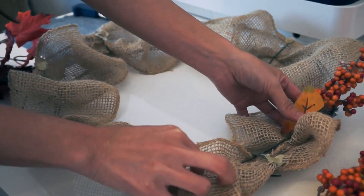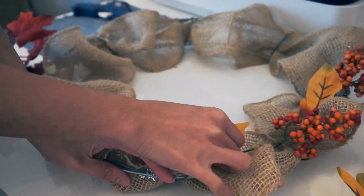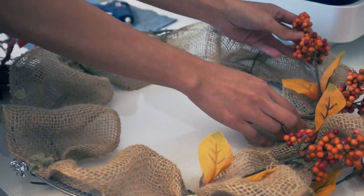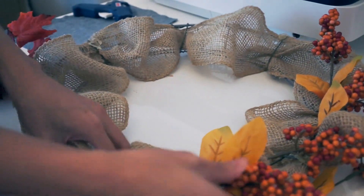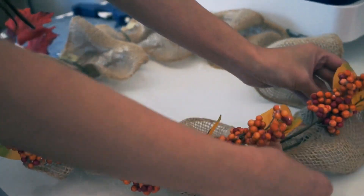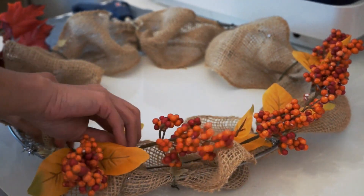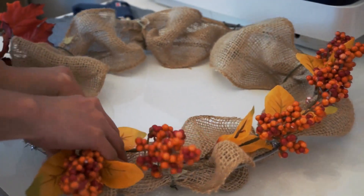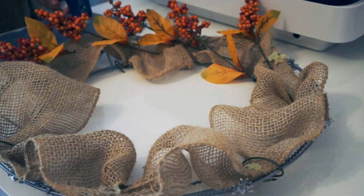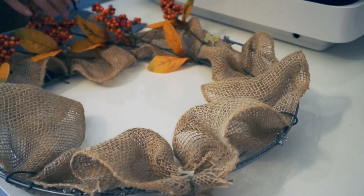I'm just going to place it on the wreath, arranging it just on one side. Now that I'm happy with where I put the berries, I'm just going to hot glue it on the burlap. I'm going to use a generous amount of glue so the berries will not fall off.